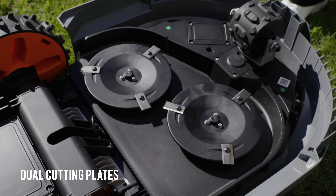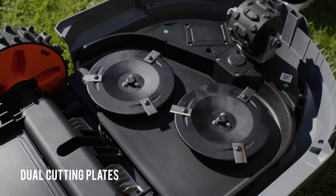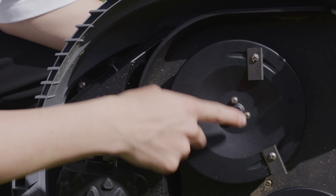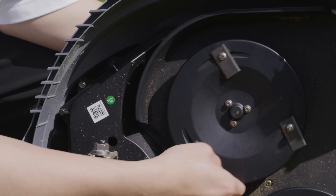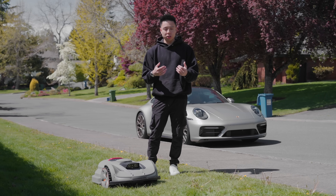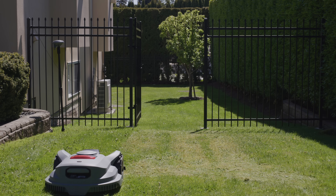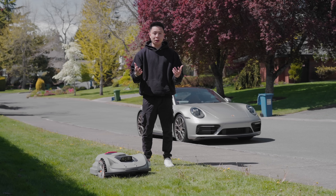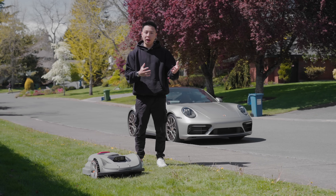As for the cutting itself, it was overall very consistent, thanks to the dual blades that ensure every spot is hit. The dual blades have a cutting width of 14 inches, are able to mow up to three acres with ease, and are twice as efficient compared to traditional lawnmowers. It also does a good job going over overlaps to ensure consistent mowing and follows the specific pattern.